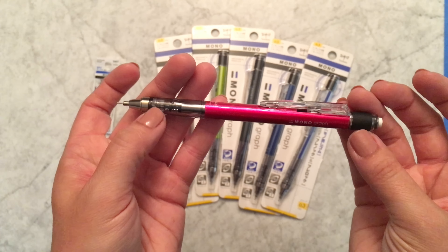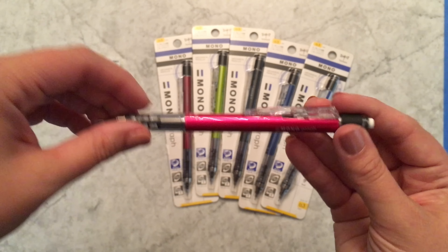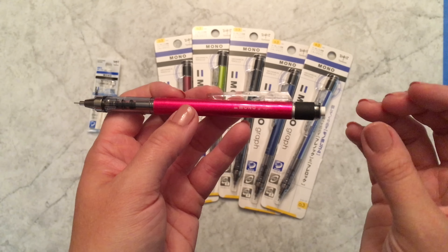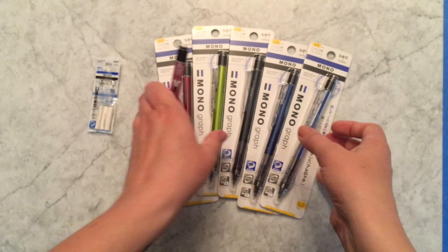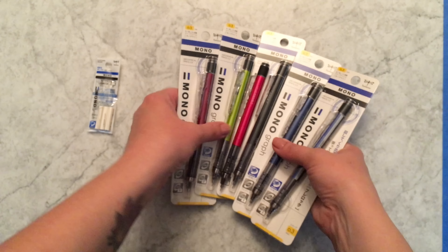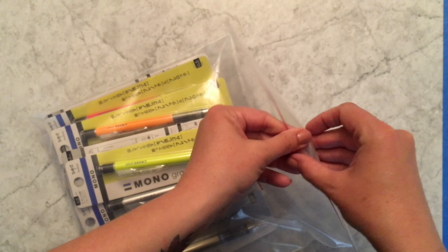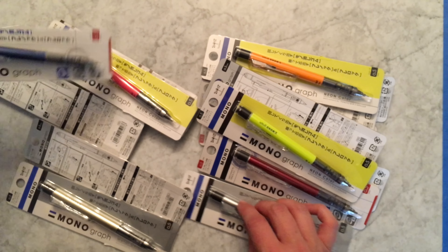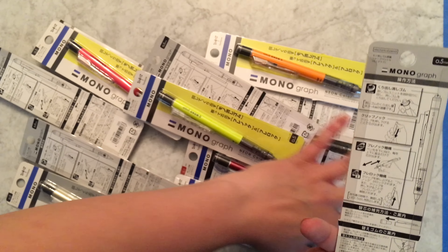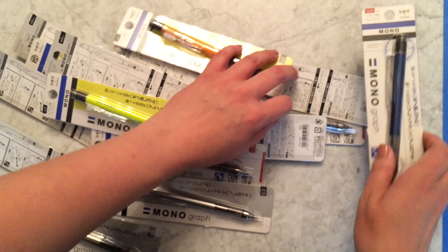I'm really impressed with how beautiful they made this pencil, and what's even more exciting is how many colors come in the 0.5. Let me set aside these 0.3 so I can show off the 0.5 — they have all the same colors that I just showed.